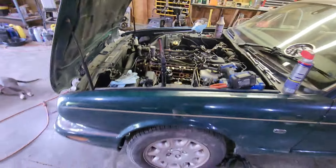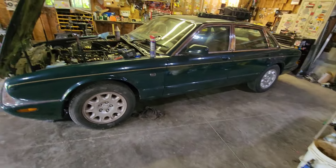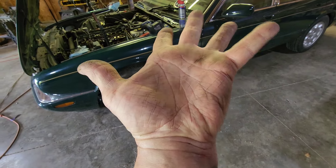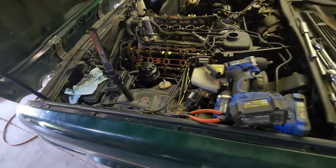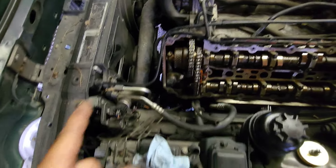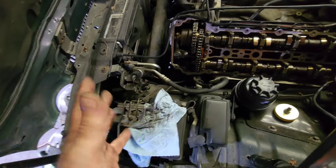I took all of everything I know about Jaguars and put it in this hand right here. I don't know anything about a Jaguar, but it's been fun playing with other cars. I know how to watch a YouTube video as well as make one — some may debate that I don't know how to make one.